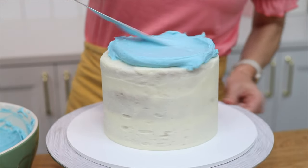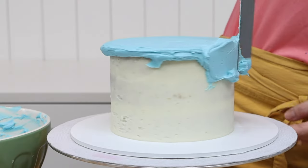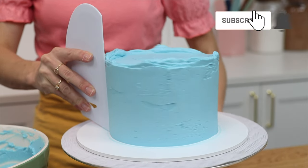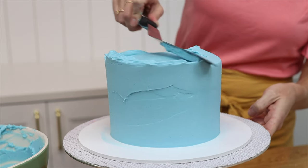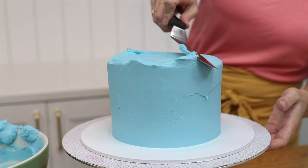Here's another way to create texture with a spoon after frosting your cake. Just like with the last technique, don't worry about getting perfectly smooth frosting or sharp edges around the top of the cake, because this texture is going to cover all of that up. Use a cake comb a few times to get straight sides and scrape over the top edge just to get rid of the excess frosting.